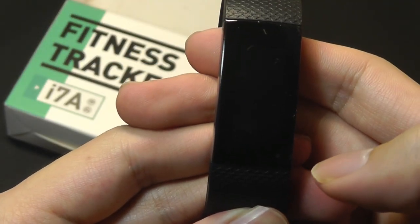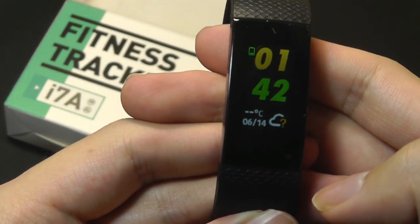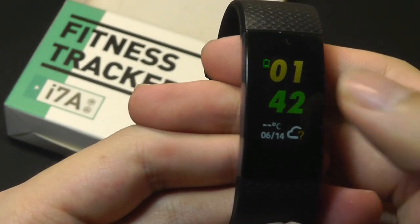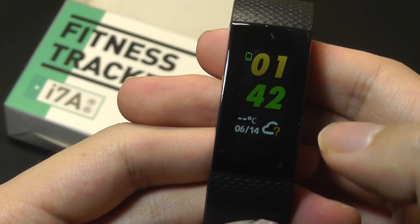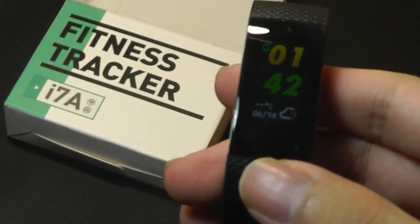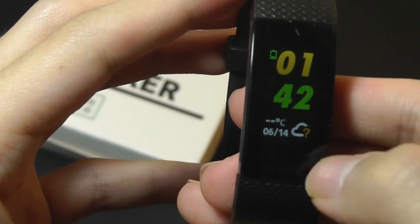Moving into the user interface, we have a pretty colorful display. It is an IPS panel, but we still have a pretty contrasty and punchy looking image in terms of the difference between black and color — it almost feels like AMOLED, but it's not quite as vibrant or bright. On the main screen we have a clock, battery status, and weather information on the bottom.